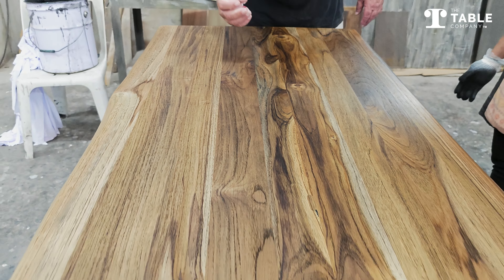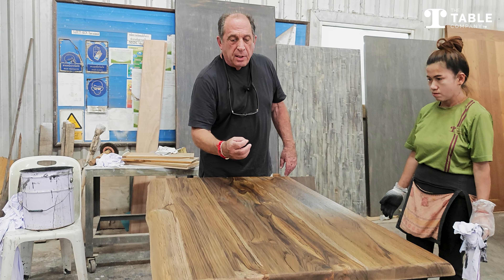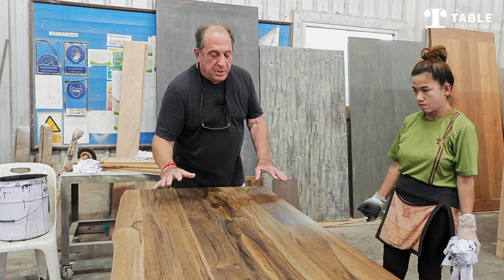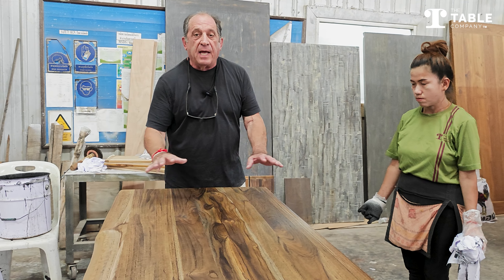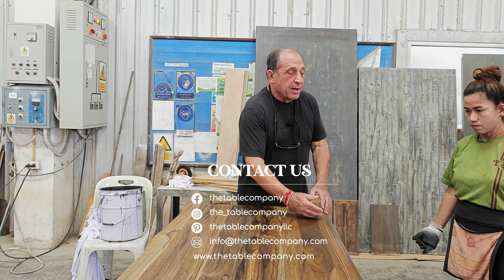You can see the color starting to come out. Now, this is an autumn stain, which has a dark color to it, so you're not seeing a lot of bright colors popping up. But you can begin to see how the autumn stain integrates with the teak and brings out the different colors in the wood as we go.